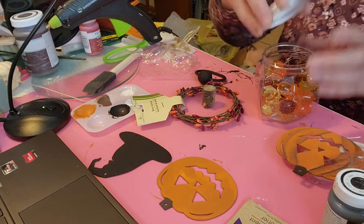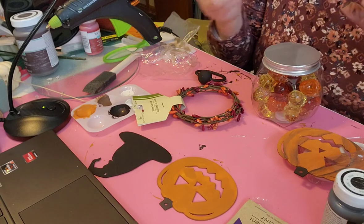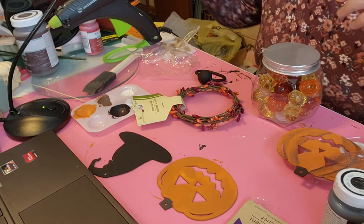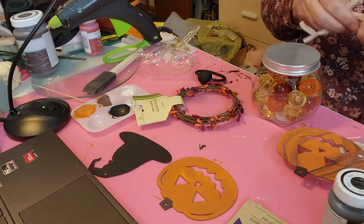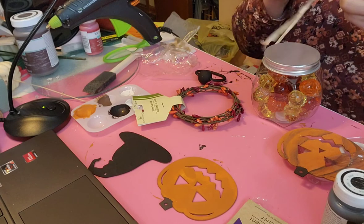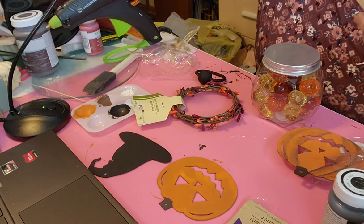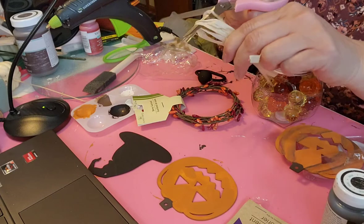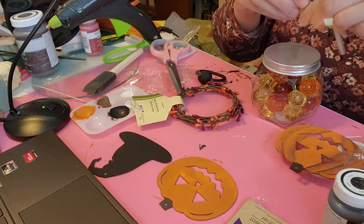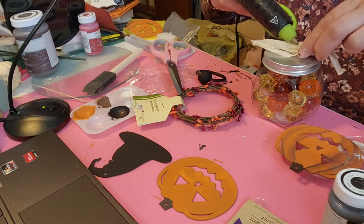In the interest of time, I'm not going to spend a ton of time on that part. I've got the stem here and I'm going to just take some raffia - it's actually the stuff from the Dollar Tree - and just take and glue a little bit of that down on the top.